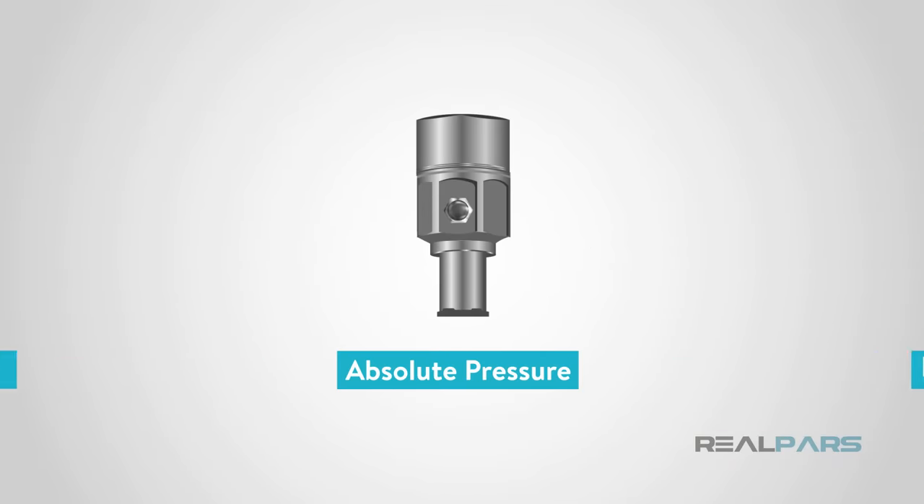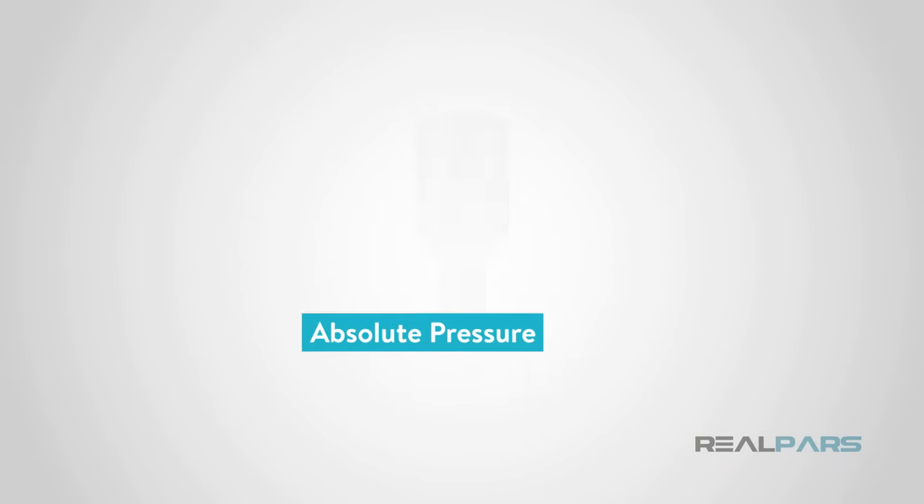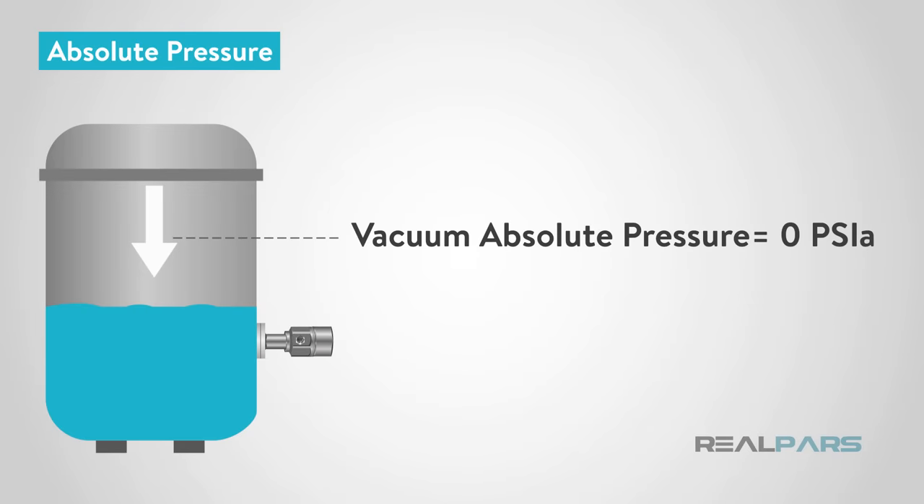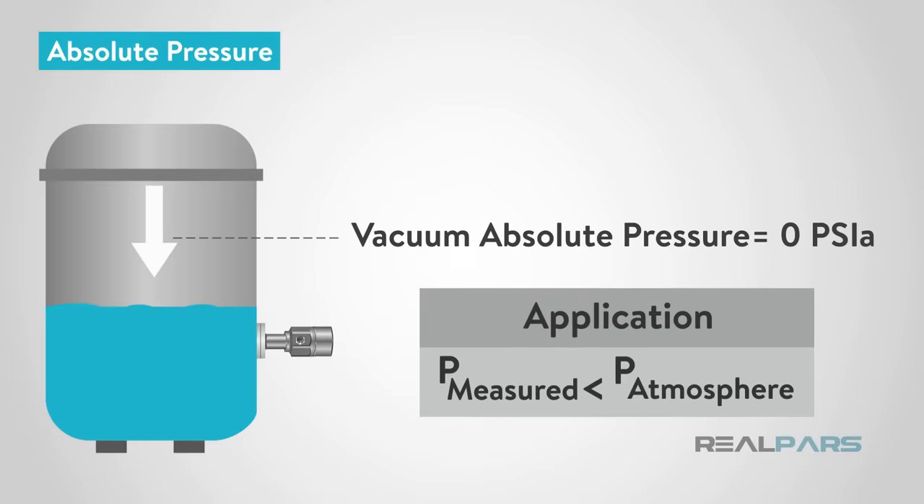The next type is absolute pressure. Simply put, this is the pressure as measured against absolute vacuum. A full vacuum will have an absolute pressure of 0 psi A and increase from there. If you need to read a pressure that is lower than atmospheric pressure, this is the type of sensor you would use.